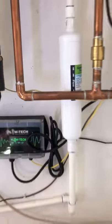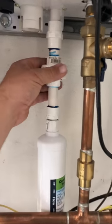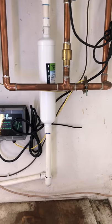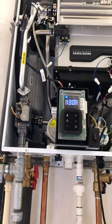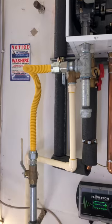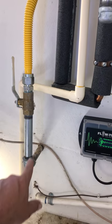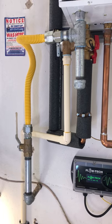Here we got the Flow Tech descale device, we have the Heater Treater. I like to put a union up here so we can replace this Heater Treater every year. And that's basically it. Gas line — now we're doing our sediment traps right here instead of this 90.